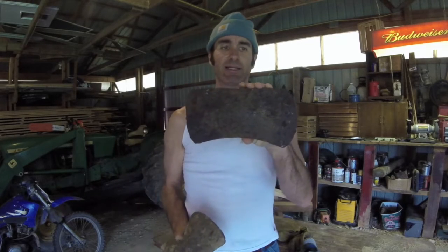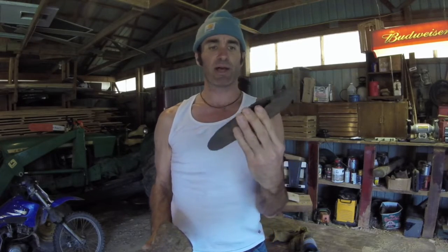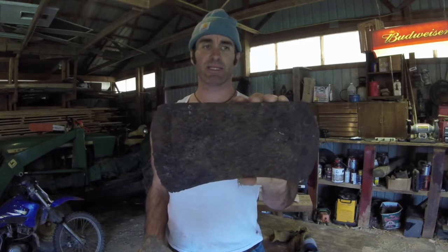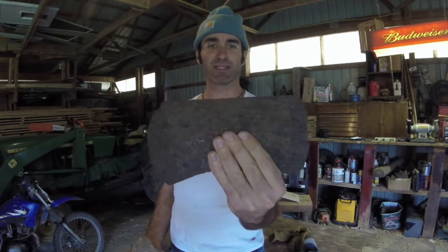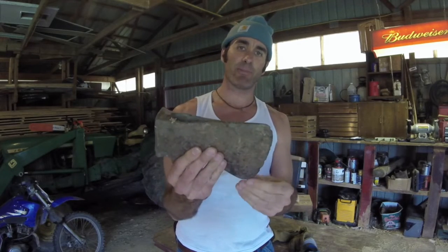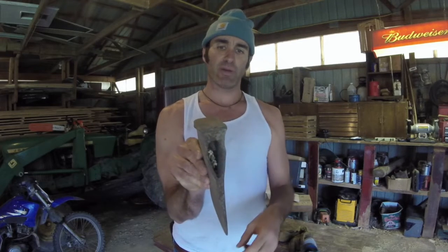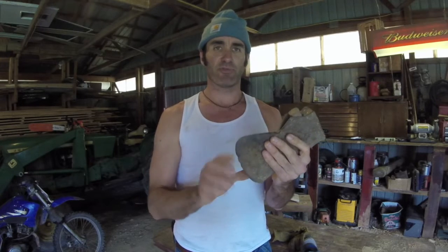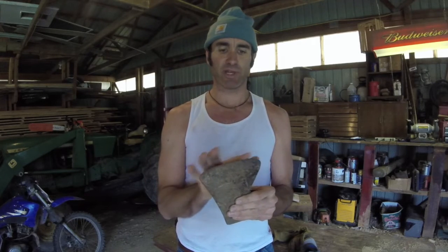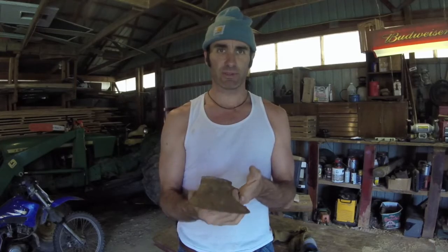This is a double bit axe that we found up in Sproul State Forest area near our hunting camp. This one's real pitted, so I might just leave it as is. But this one, the pitting's not real bad and I think we can bring it back to life. So step one, let's get this rust off, then grind off that burr and get it cleaned up. I'm going to save the edge for the very end — once we've cleaned it up and put a handle on it, the very last thing I'll do is dress that edge.